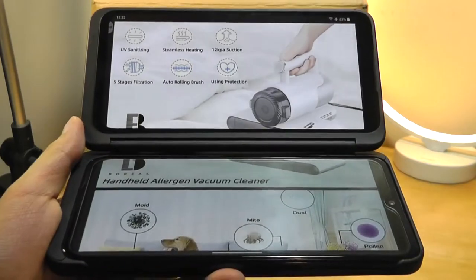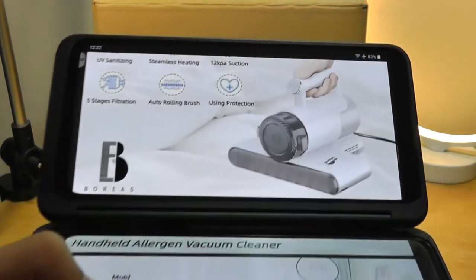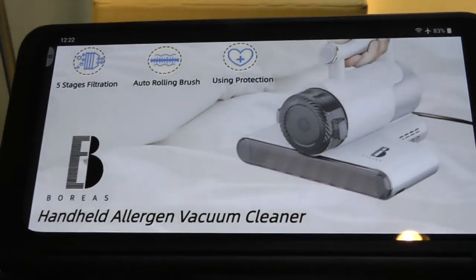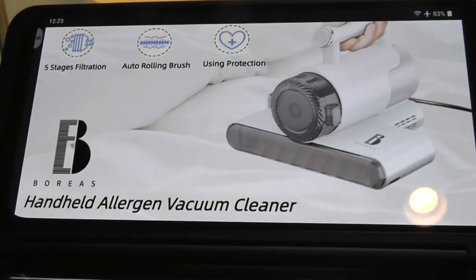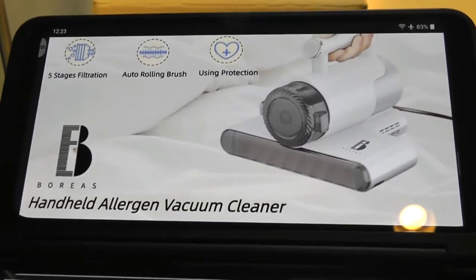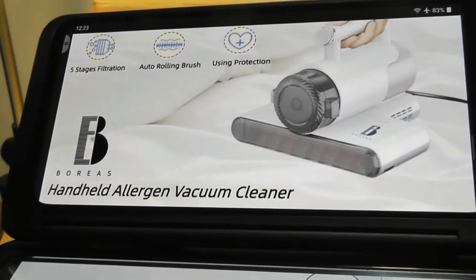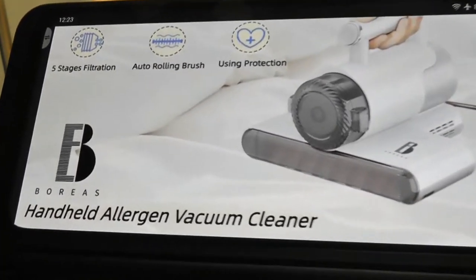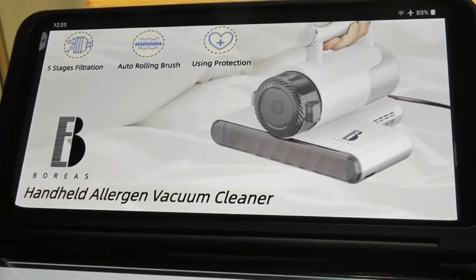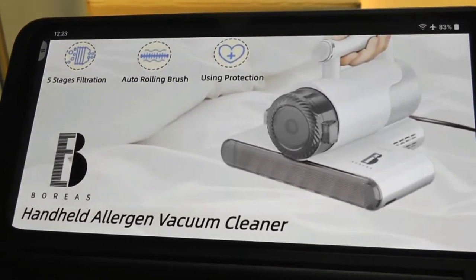This is a product from Boris. It claims to combine a UV light into this portable vacuum that you're able to use on the bed, for instance, to get rid of bed mites. In addition to sucking things out, the UV light shines onto the fabric, the couch, the bed, and will also kill germs and bacteria as it goes along, which I think is pretty clever. So it's more for personal hygiene and household sanitation than anything else.